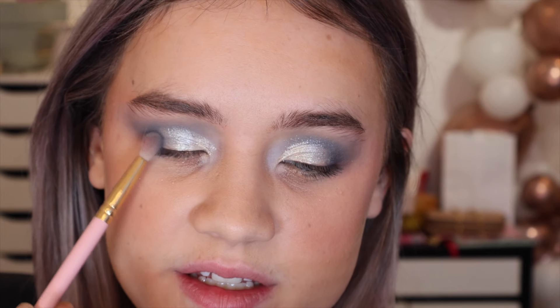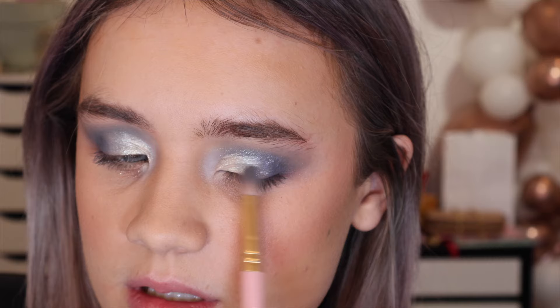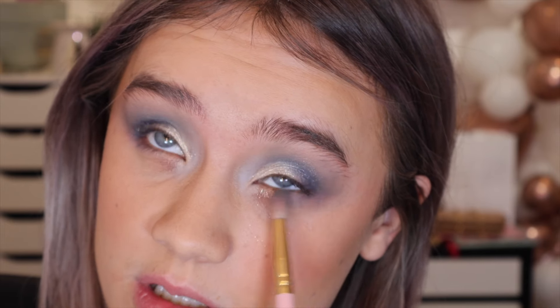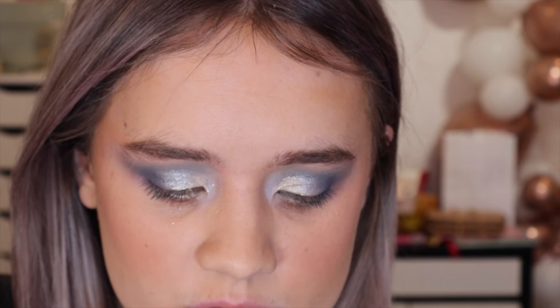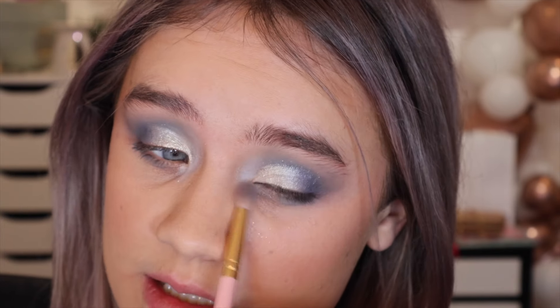I'm mixing Starfall and Glass together, then going back in with the shade Thunder — gently buffing it where I've got the glitter so it all seamlessly comes together, same on this side. Last step is the lower lash line. I'm taking Thunder for the outer corner — I used to always do my lower lash line but don't as much anymore, but with a smoky look you've just got to. Then Magnet in the center and Clouds in the inner corner just to brighten it up.